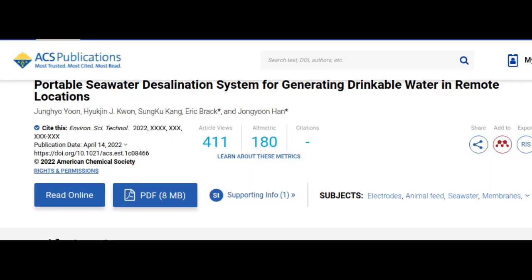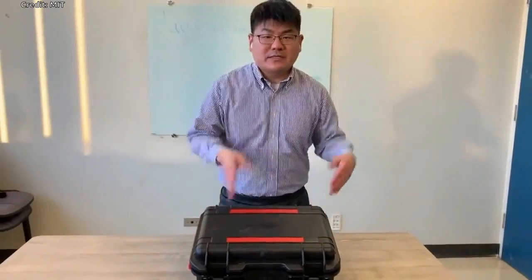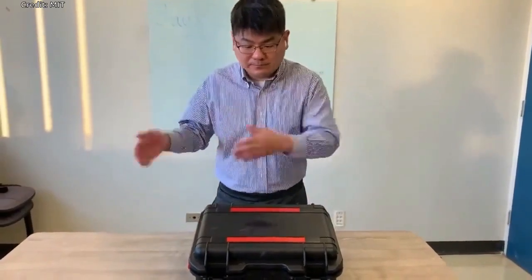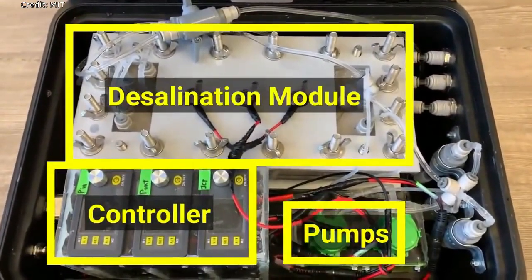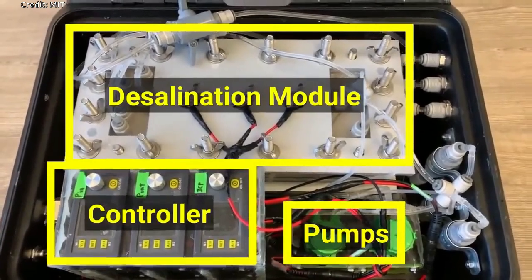Commercially available portable desalination units typically require high-pressure pumps to push water through filters, which are very difficult to miniaturize without compromising the energy efficiency of the device. Instead, their unit relies on a technique called ion concentration polarization (ICP), which was pioneered by the research group more than 10 years ago.